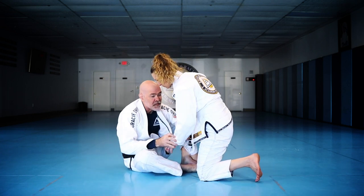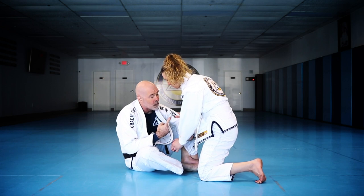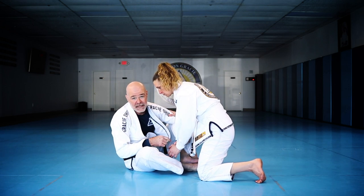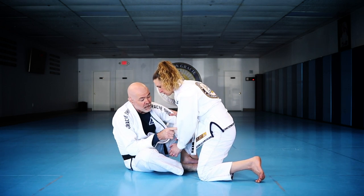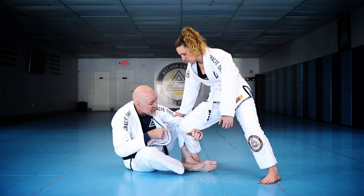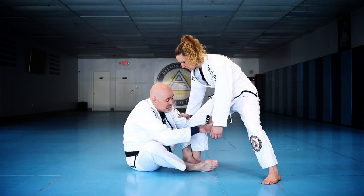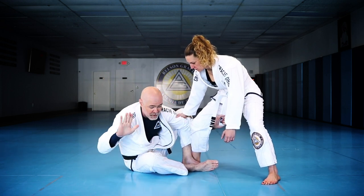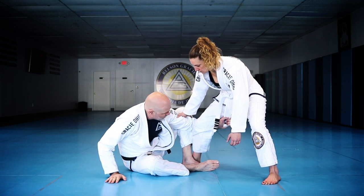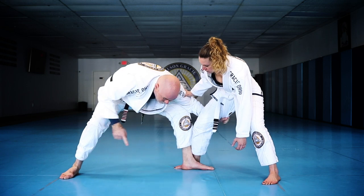Another option: sometimes the person knows what you want. If she comes forward with momentum, the sweep is easy, so they realize that and sometimes they'll stand up to prevent being pulled over. I'll still keep whatever grip I can, but when they sit back like that I go with their energy — I post my hand on the floor, stand up, and base.